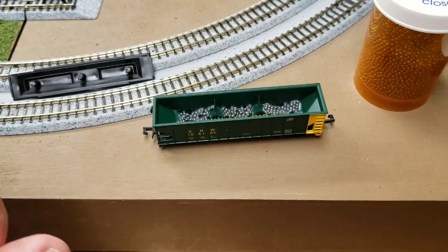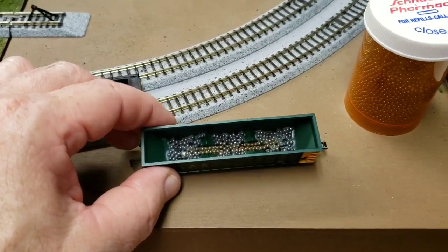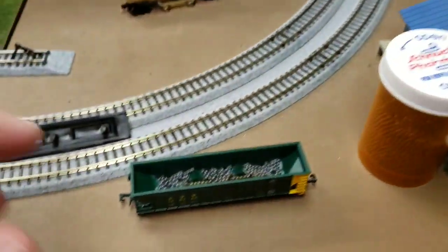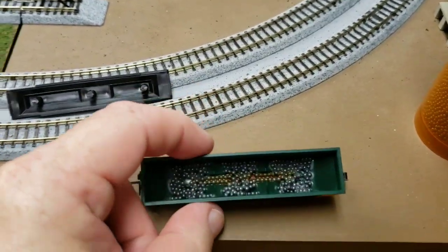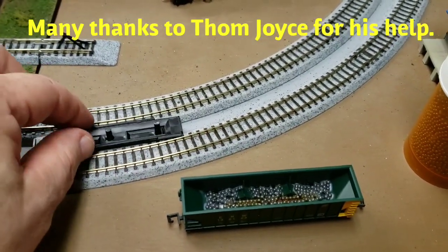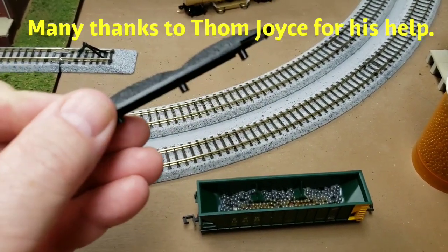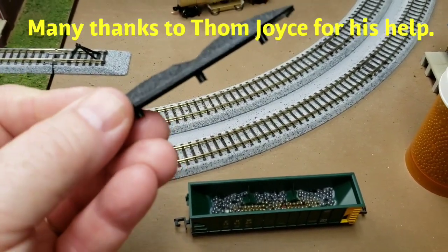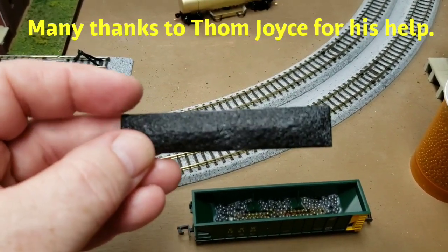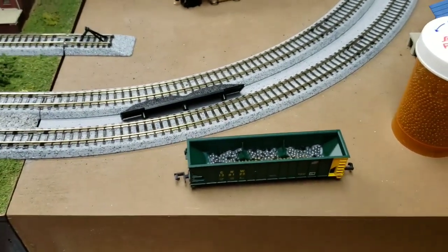Here's one of the new coal cars taken apart. As you can see, I added all sorts of little shot and some diluted white glue. Brought this up from a weight of right around half an ounce to right at an ounce. I also had to cut back the little prongs here that held it in place to make room for the ballast. All in all, not a bad little project. I still have to invest in some Micro-Train trucks.